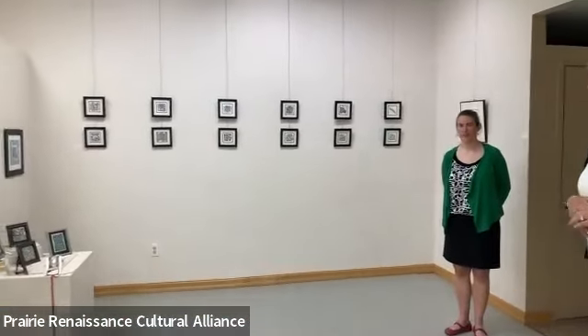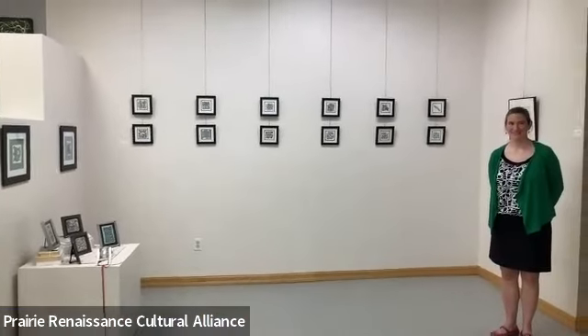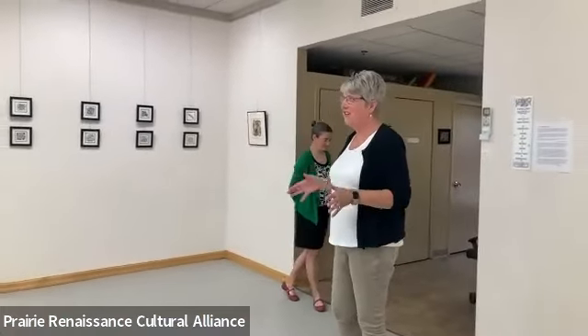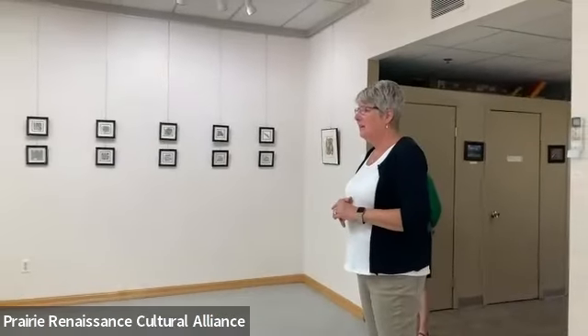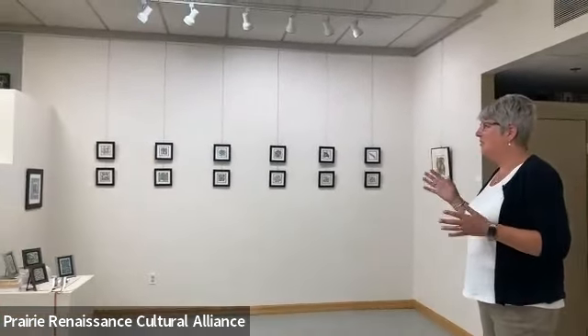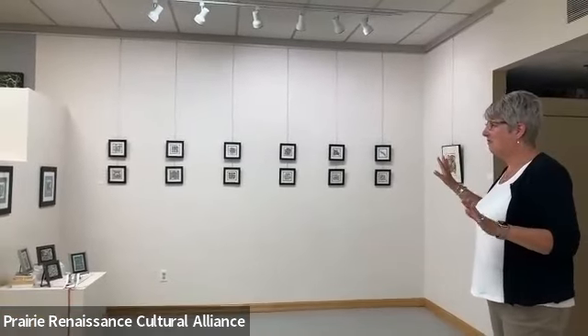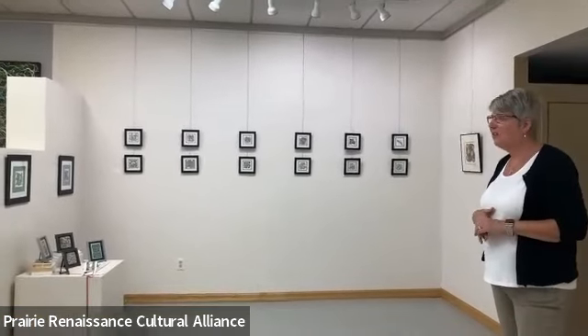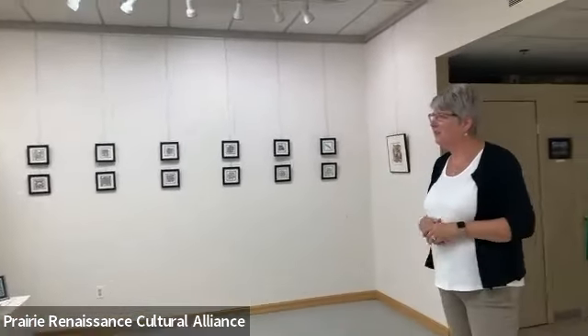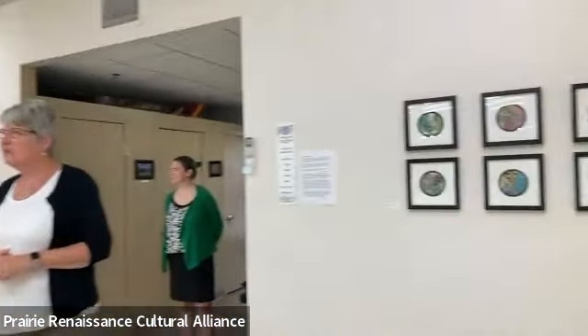My dream has been to actually have a show of all the work I've been doing and pick out my favorites. I'm a fiber artist also, so it's hard to have a fiber show sometimes. This is the only framed wall art I've ever done, so I'm going to continue that. I think I'll be moving along in the collage and mixed media areas — that's probably the direction I'm heading.